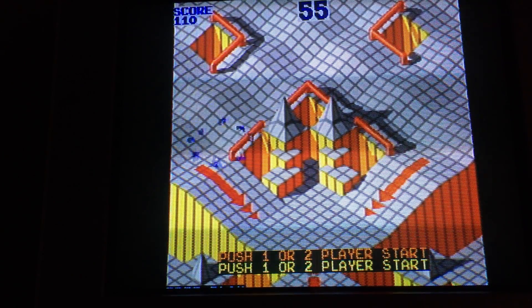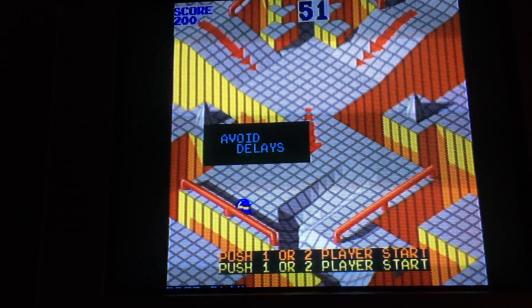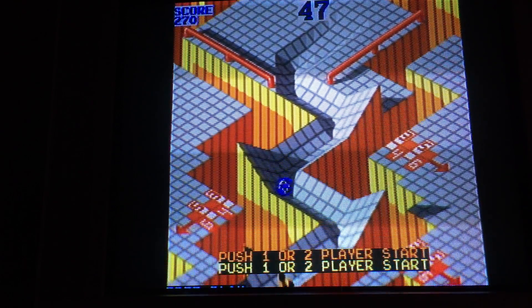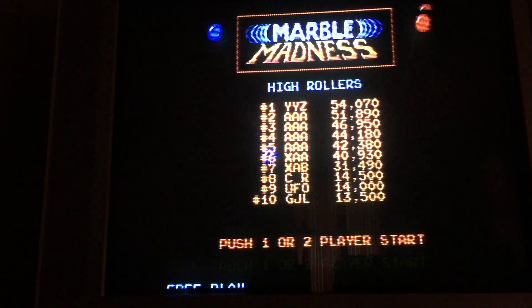Good morning, good afternoon wherever you're from, ladies and gentlemen. J-Ro here, host of Big Hair Hits every Monday at 8 p.m. on AlleghenyMountainRadio.org. Haven't done a game review in a while, so I thought we'd talk about Marble Madness.